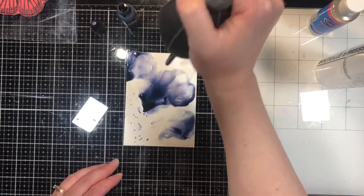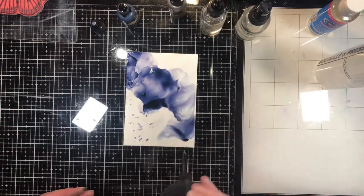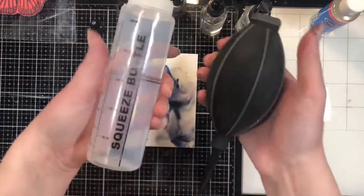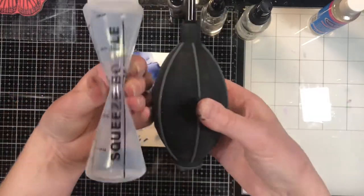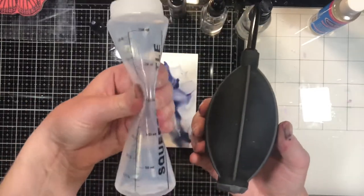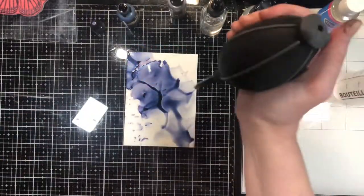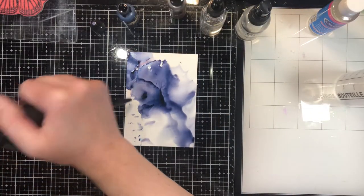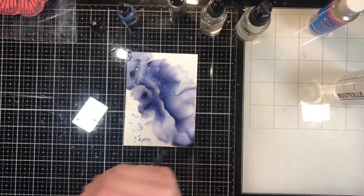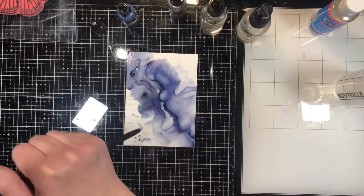You could use canned air — that totally works, though it gets a bit expensive if you do this a lot. It absolutely works if you're just wanting to try it out. Another option is an empty squeeze bottle from the dollar store, but notice how slowly it reinflates compared to the ink blower tube. You can also use a compressor — I actually have one under my desk — but it's not available to everyone and it's quite noisy.